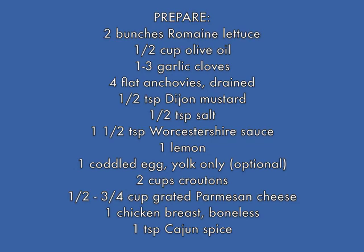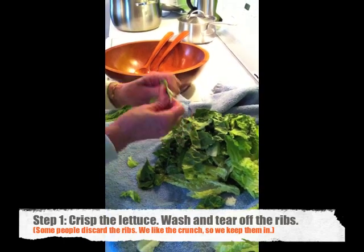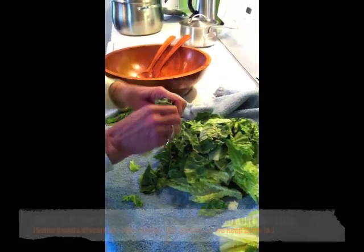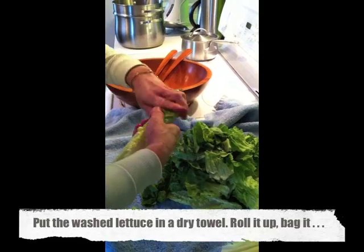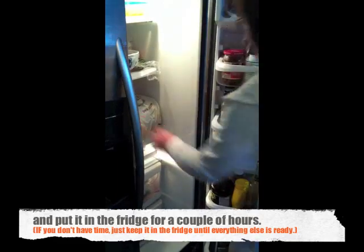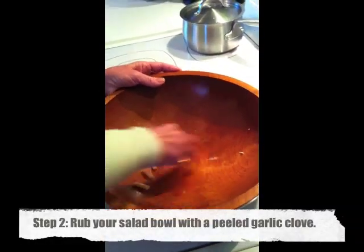First you're gonna want to crisp the lettuce. Wash it really well — you can tear it off the ribs if you want to, I don't, I like the crunch. Roll it up in a towel, put it in a bag, and keep it in the fridge. It's good if you do this a little bit earlier in the day.